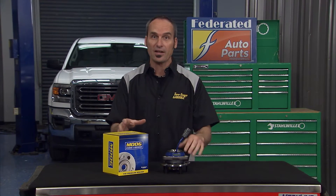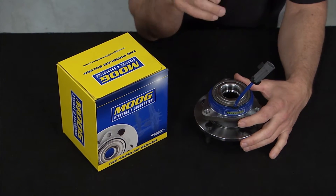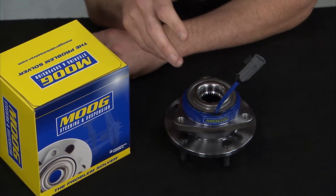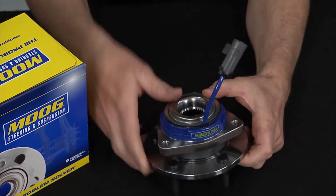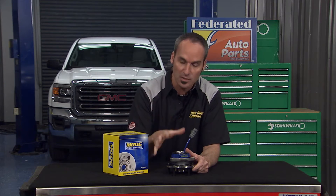As you know, most vehicles on the road today are equipped with ABS braking systems. But what you might not know is that the hub bearing assembly actually plays an integral role in making sure that ABS system functions properly. Many hub and bearing assemblies actually include what they call an integrated wheel speed sensor — that's a tone ring — which generates a pulse signal that feeds the ABS module.